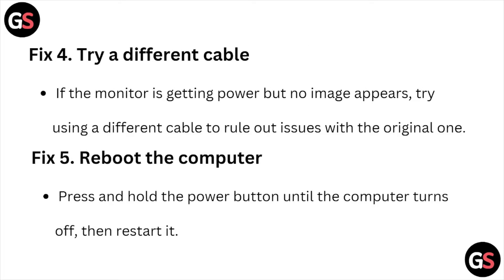Fix number four: try a different cable. If the monitor is getting power but no image appears, try using a different cable to rule out issues with the original one. Fix number five: reboot the computer. Press and hold the power button until the computer turns off, then restart it.